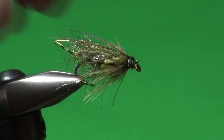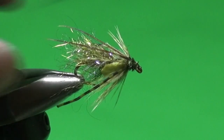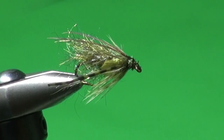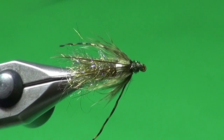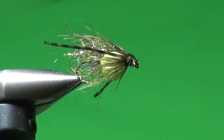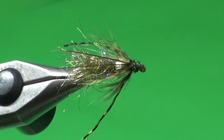There we have the finished Crystal Sedge Pupa. It's busy, with a lot going on — lots of movement, good shape of the pupa. It's also a passable dragonfly nymph imitation. Just buggy — it's a good searching fly. We've got swimmerettes, hackle, wing pads, antenna, and head.